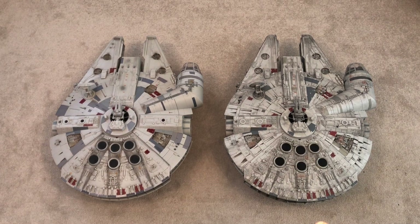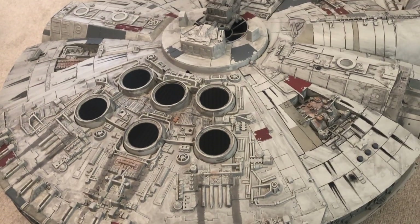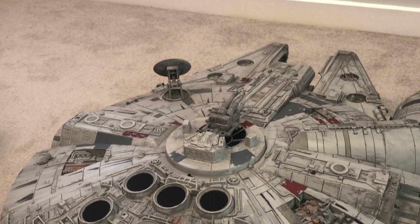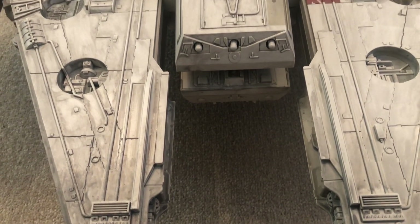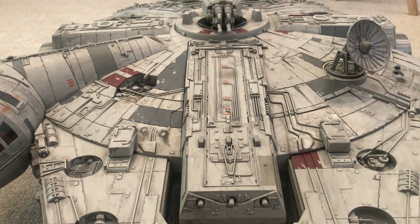Okay, so we have the new Galaxy's Edge version on the right and the original Legacy Collection version on the left. My initial impressions before comparing the two were that yes, the new one has a bit more detail and a better paint job, but actually having them together it's really clear how different they are — it's like they're two different vehicles. The paint work and weathering on the new one is absolutely fantastic; it literally looks like a prop out of the movie.